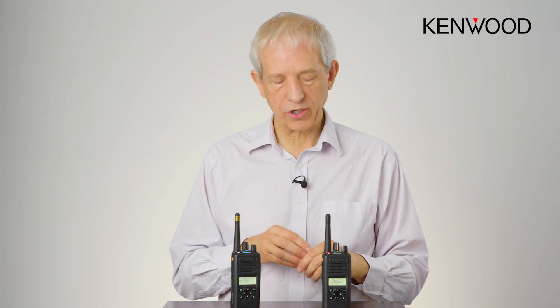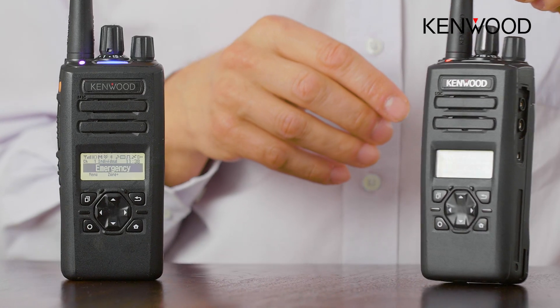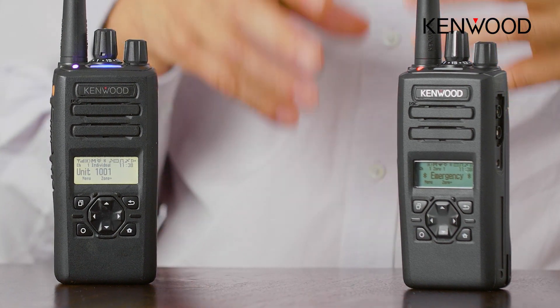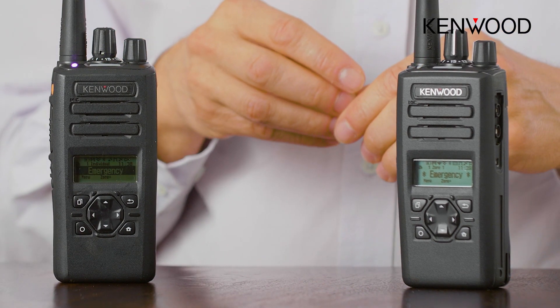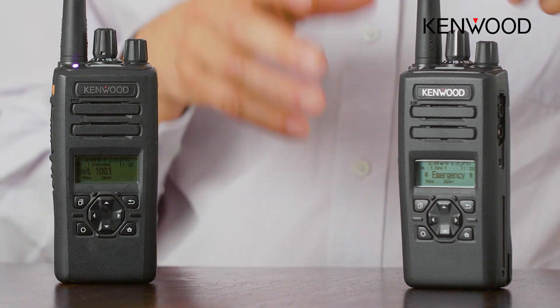A very nice simple little feature, and as you can see it is remaining in transmit. It will remain in transmit for a predetermined time, and you can adjust how that happens. You can see now it is exiting the emergency and that emergency is now finished.